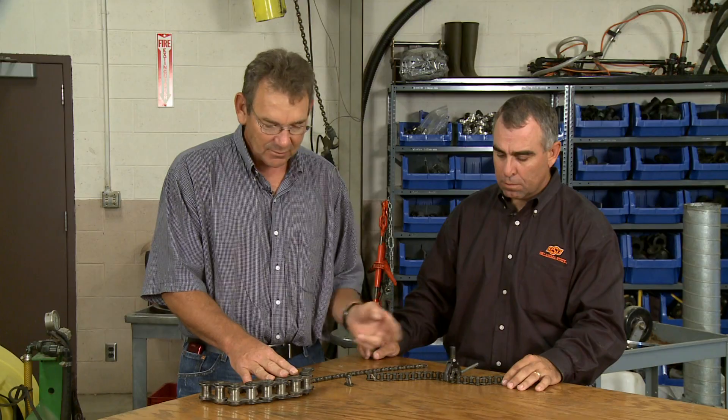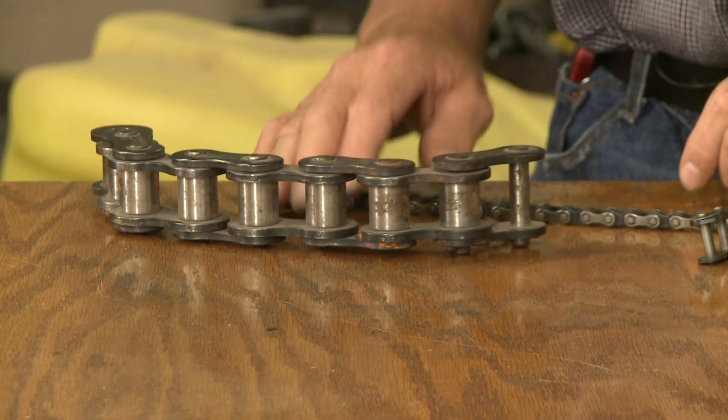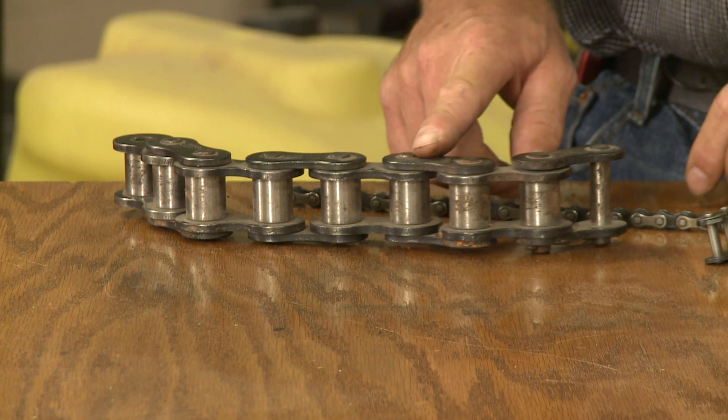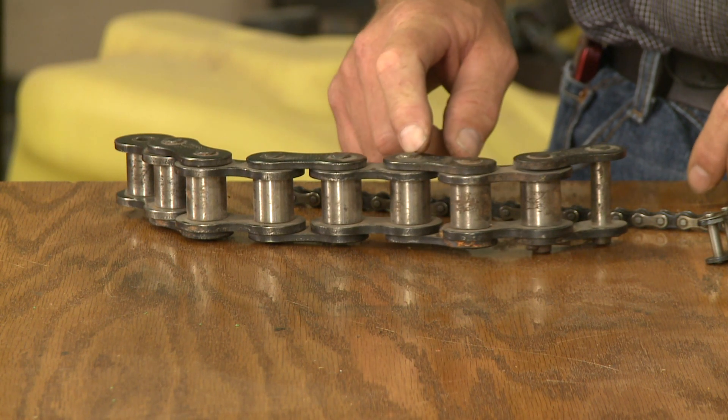This particular chain breaker is only good up to a certain size. If you had a larger chain — and this is an exaggeration — this chain breaker obviously can't handle it. For that, you'd have to go back to the blacksmith methods of grinding it and driving it out with a pin punch.